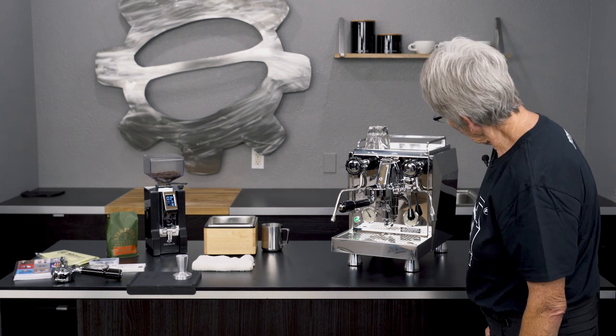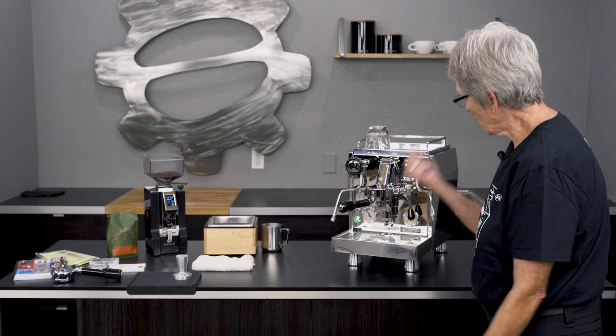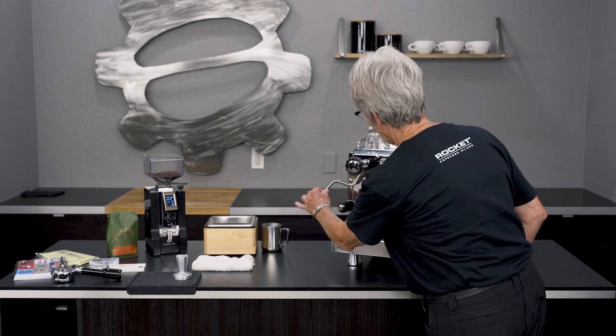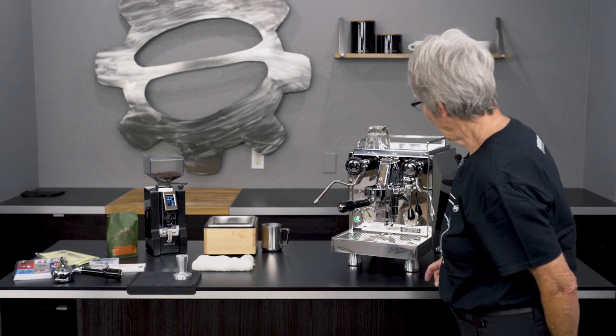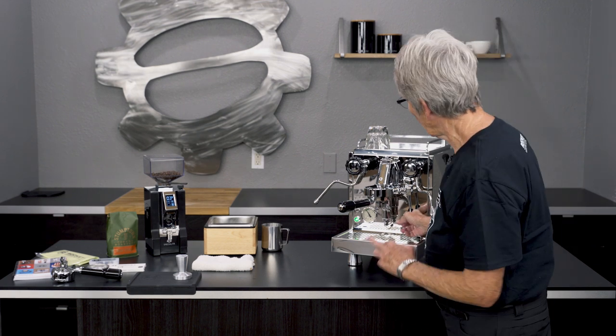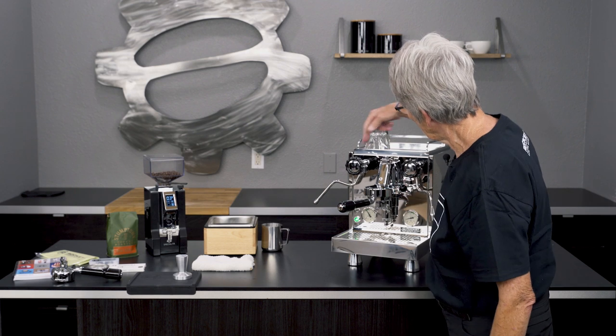What else is new on this machine? There's a timer right here that times the shot — it's not programmed, it just shows you how many seconds things are running so you know how long your shot ran.